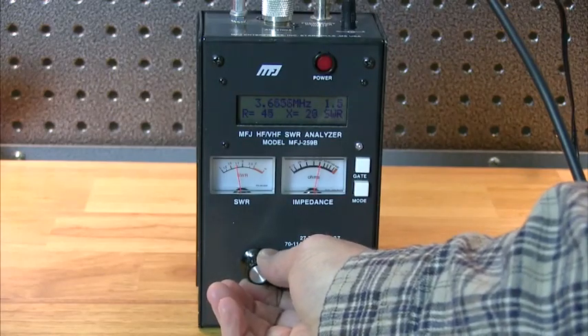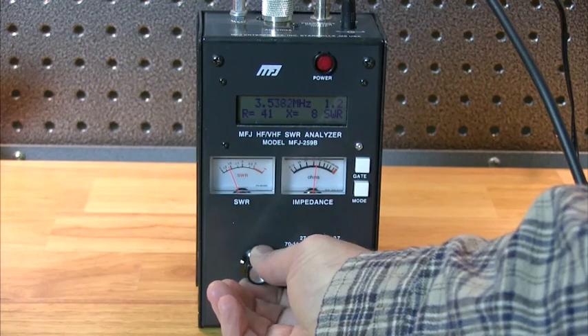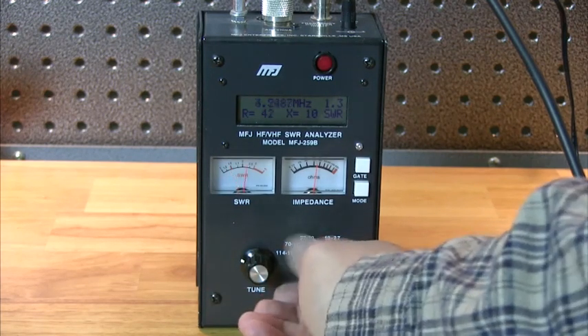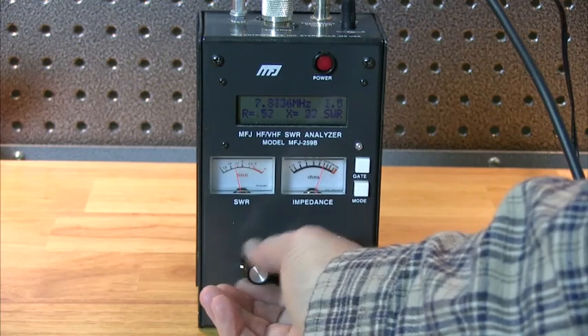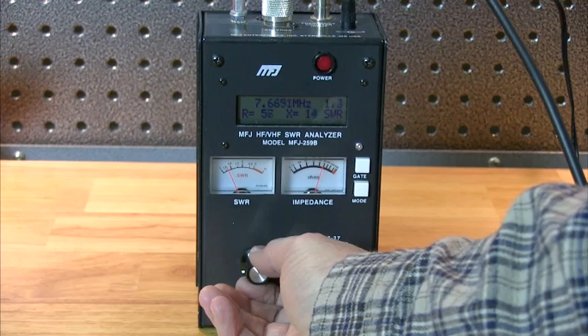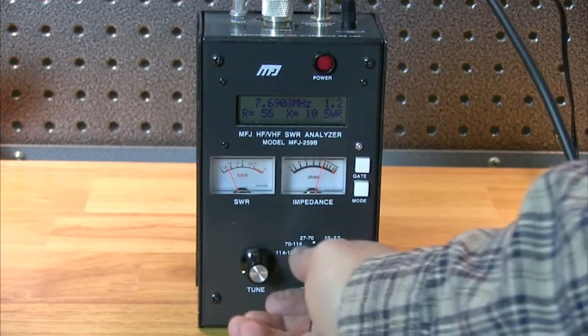For years, hams have relied on the world's most popular antenna analyzer, the MFJ259B. That compact battery-powered RF impedance analyzer combined four basic circuits: a 1.8 through 170 megahertz variable frequency oscillator, a frequency counter, a 50-ohm RF bridge, and an 8-bit microcontroller.